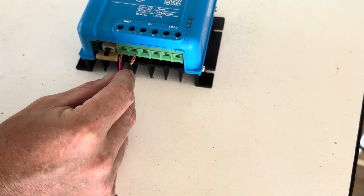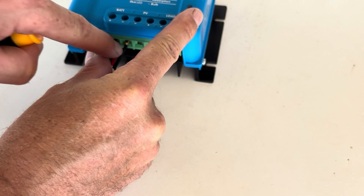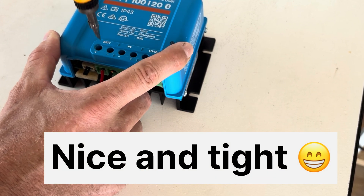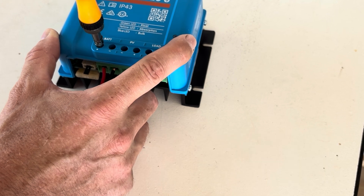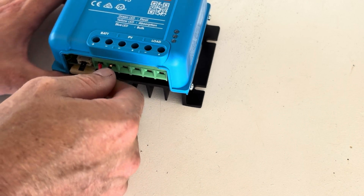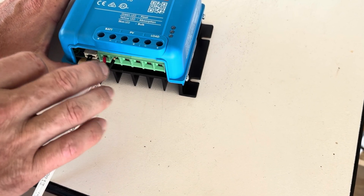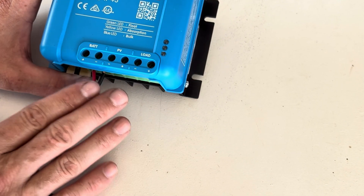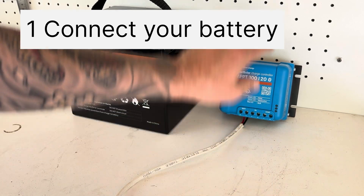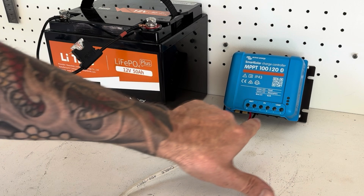I'm just hooking this up temporarily, so keep that in mind. Make sure red goes to your positive and black to your negative. It is very important that you screw down your cables reasonably firm and tight - a lot of the reasons why people have trouble with their system is loose cables. Don't over-tighten them, but make sure they're nice and tight. Any loose connections on cables is the main source of heat, so you want very nice, solid connections. You should always connect your battery up first - never connect your solar panels to a charger first. Once the battery is connected, then you can connect your solar panels.